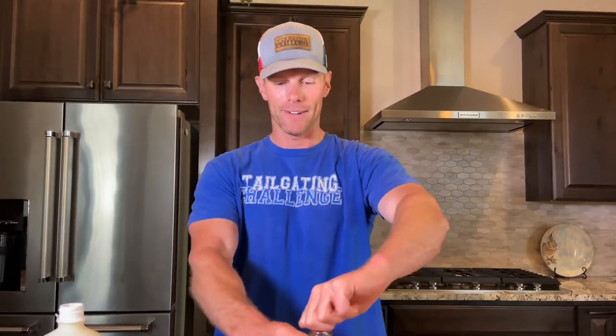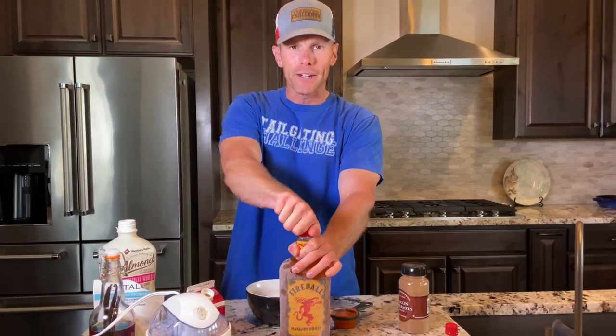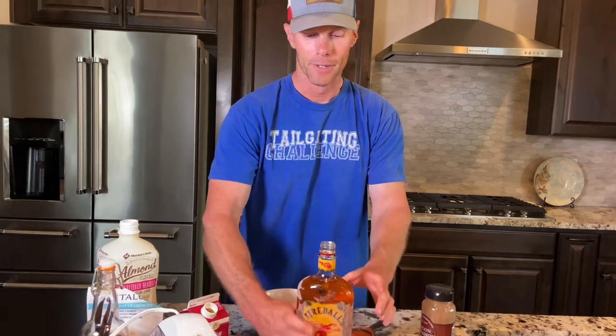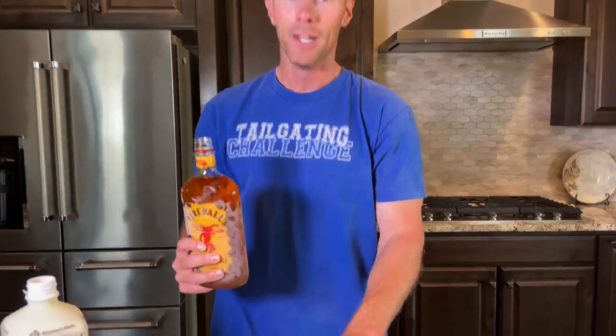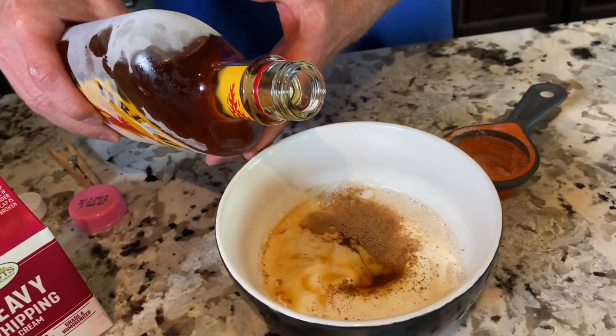Now we're getting into the fireball aspect, and this is the more challenging part — booze doesn't freeze. So it's a very fine line. Even if you want it super boozy, remember it doesn't freeze, so you don't want to put too much in. I'm going to do a little free pour — thinking an ounce or so should be good — and we'll start with that and see how it does.